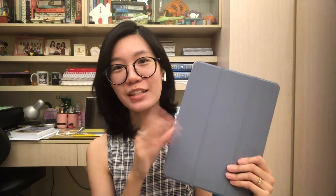One thing I like about this case is that it has the auto lock function. Like it's closed now and then when you open it, ta-da, it opens by itself, which I really, really like.